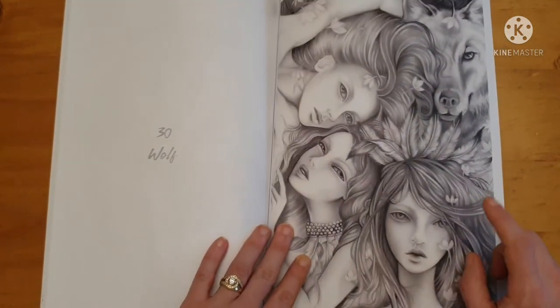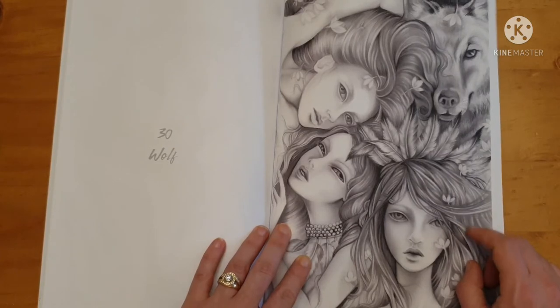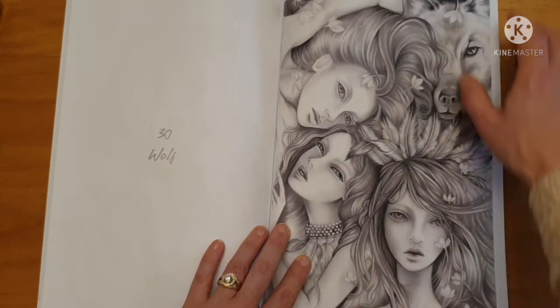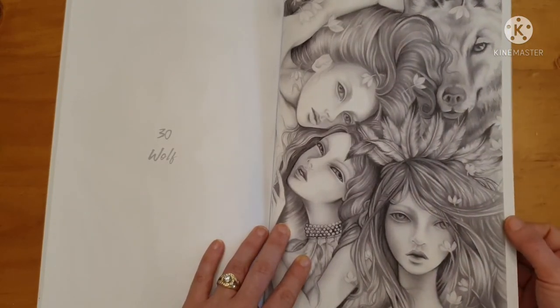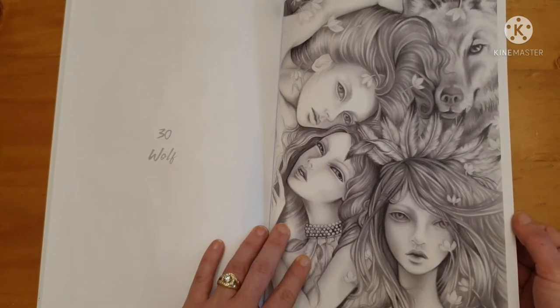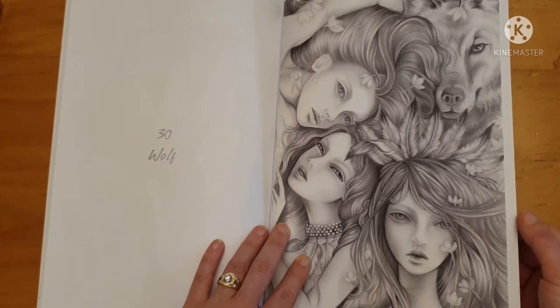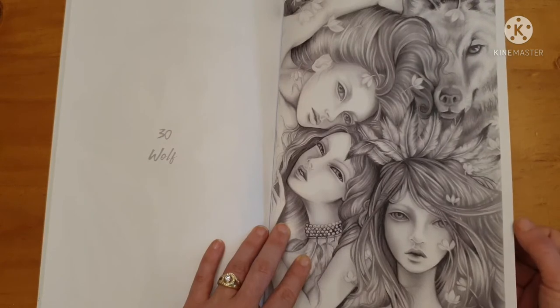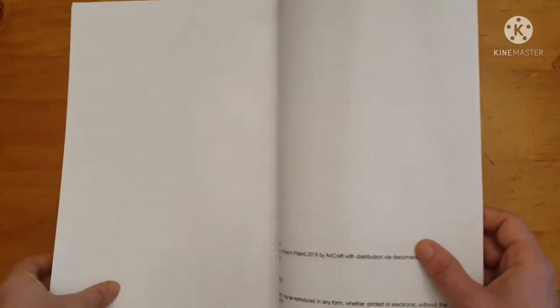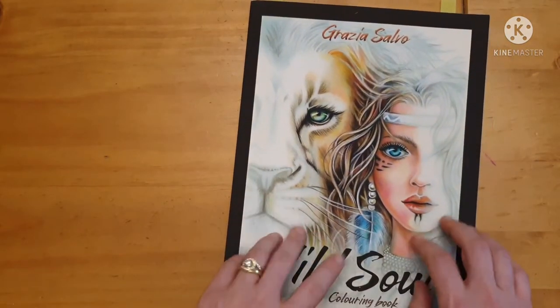You can find a tutorial on Chris Ching's channel where she colored this picture using Prismacolors. There are two versions of this book: the Amazon version and an Etsy version which is more of an artist edition. If you buy the one on Etsy, even though it costs more, it will give you better paper quality that can handle a lot more media than the Amazon edition.